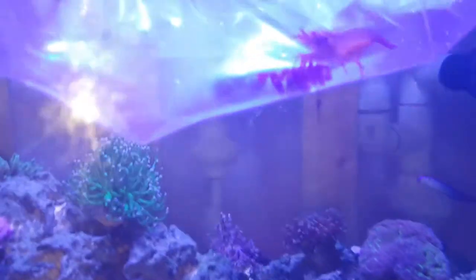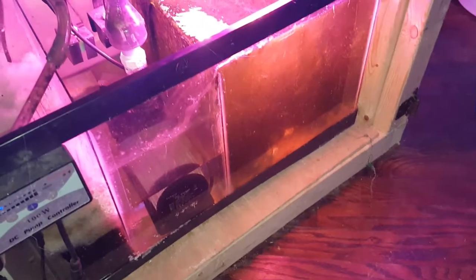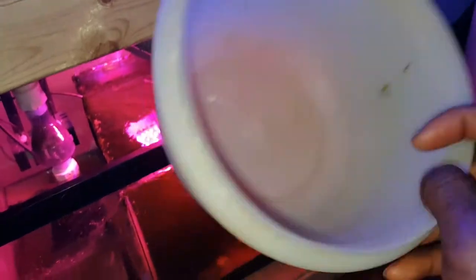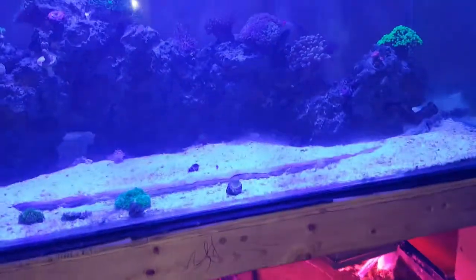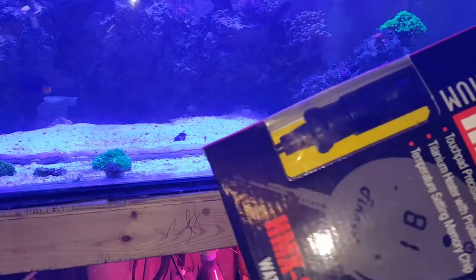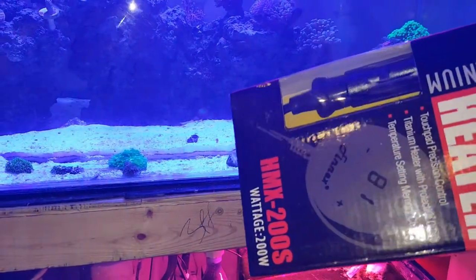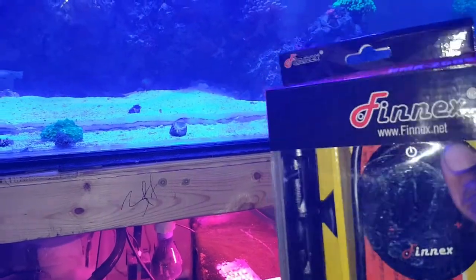I'll keep you guys posted on how they're doing. I'm also going to clean out the sump right now to get rid of some of the hair algae so I have room to grow that piece of macro algae. Before I forget, I also picked up another heater — a 200-watt Phoenix heater for the tank. I'm currently running a 100-watt Phoenix heater and it's just not strong enough, so I'm replacing it with the 200-watt.